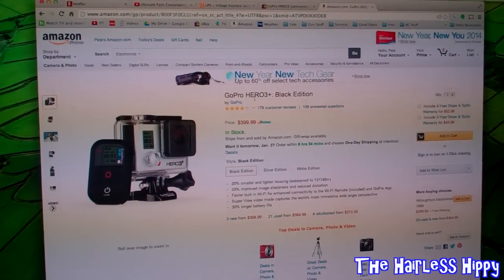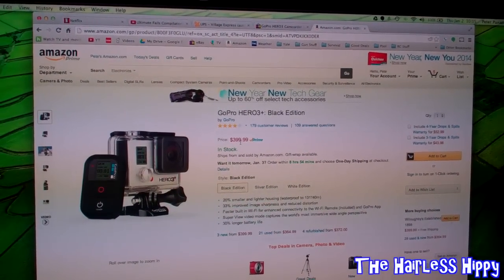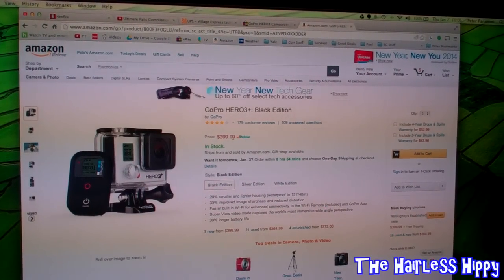If you go to Amazon, you can get the GoPro Hero 3 Plus Black Edition for $399. You guys are saying $399 — that's the price everyone else is paying.